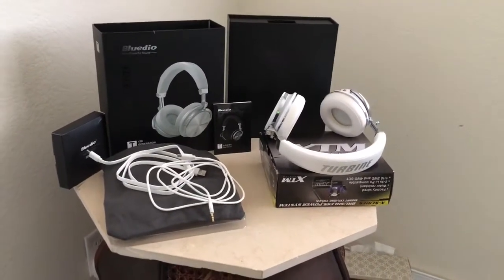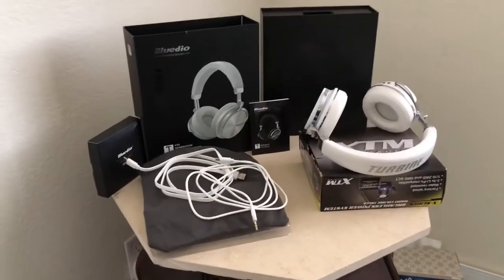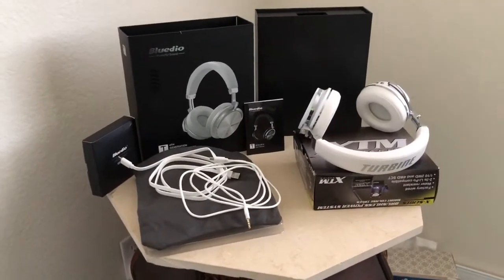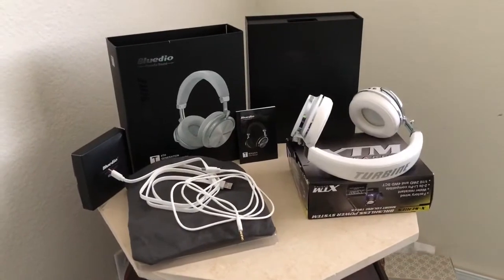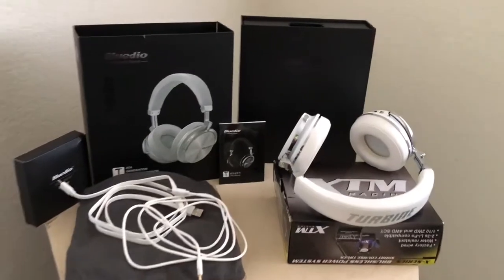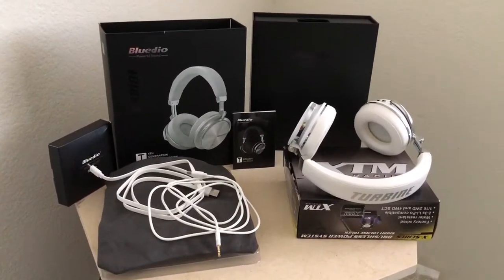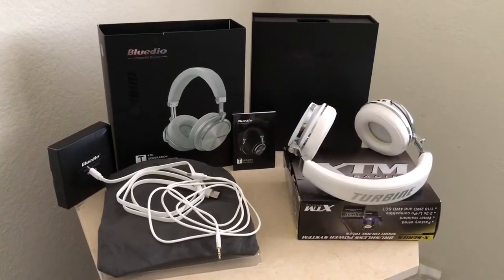What's up guys, Gorilla Bear Tech back at you again with another product unboxing and review — the phenomenal Bluedio Turbine T4S, fourth generation superior sound.